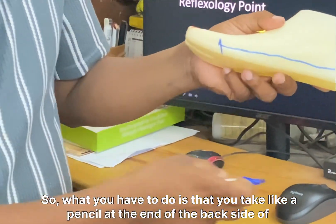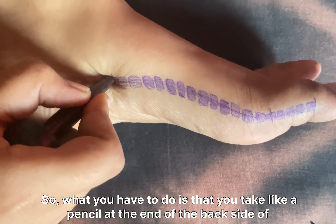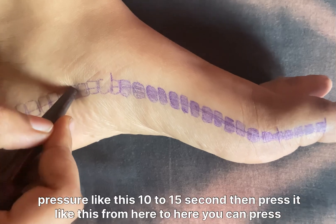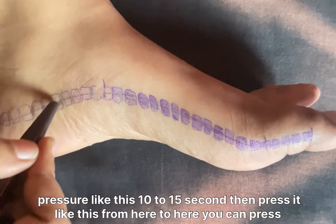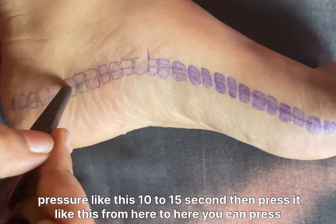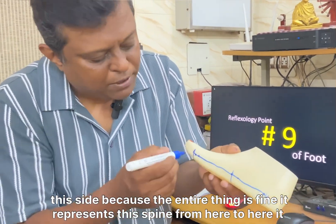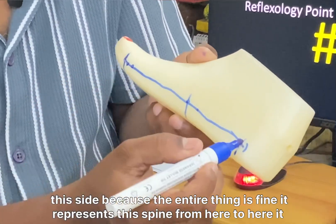What you have to do is take a pencil — the blunt back end of a pencil, or any blunt object like a pen — and apply pressure here. Press it for 10 to 15 seconds, then press again. You can press from here to here along this line, but if it is only low back pain you press a specific portion. Press on this side and this side, because the entire line represents the spine.